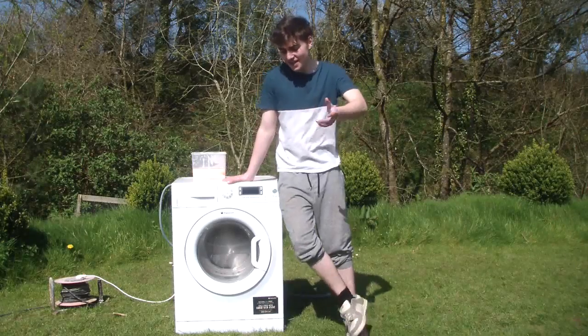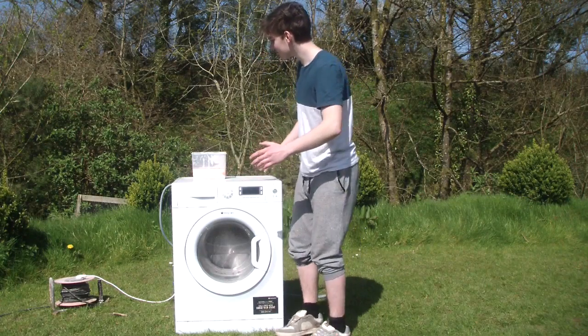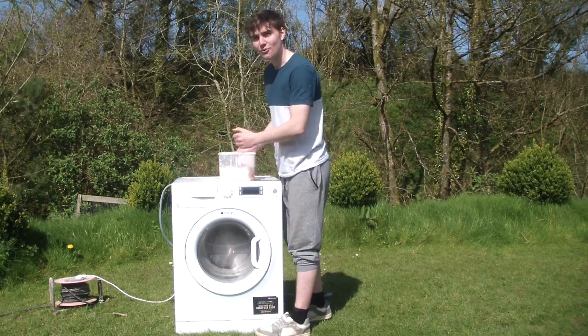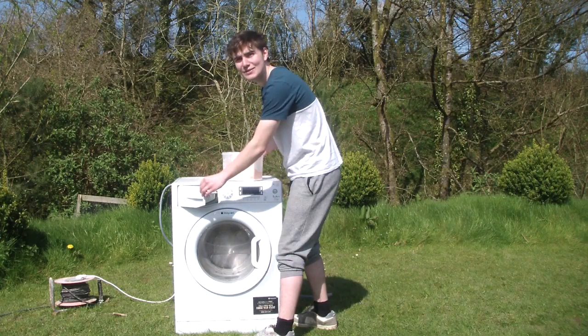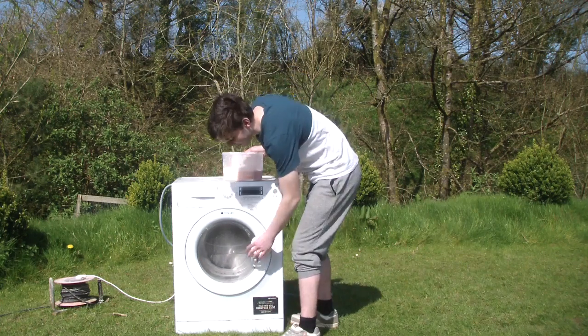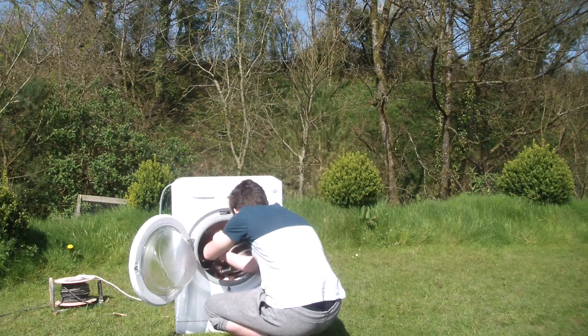Welcome back to Science with Greg. Today we're going to test something fairly interesting. We're going to put some ooblite into a washing machine. We're going to put some in the detergent. That's quite a lot. That one actually closed because the ooblite is making resistance. And we're going to put some in the drum. That looks amazing.